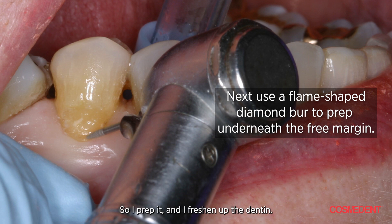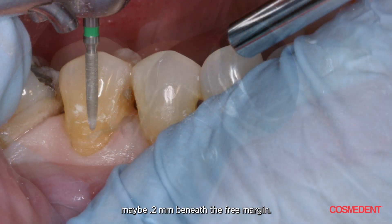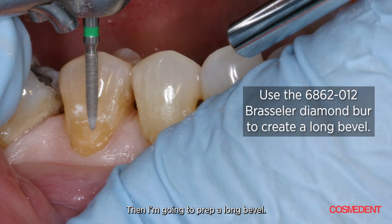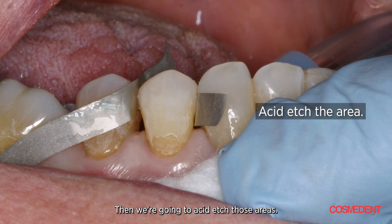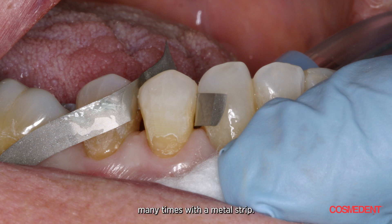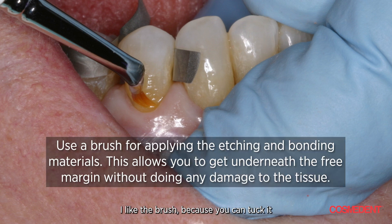I prep it and freshen up the dentin. You can see the dental margin is now just slightly — maybe two-tenths of a millimeter — beneath the free margin. Then I prep a long bevel, clean and neat. You can see the length of the long bevel. Then we acid etch those areas. I'll isolate many times with a metal strip, and after I acid etch, I apply the bonding adhesive.